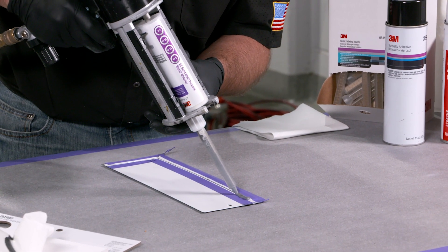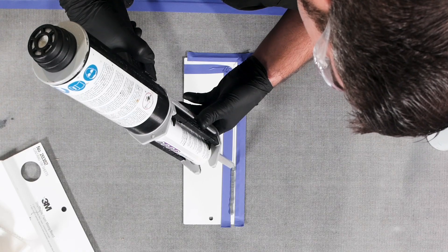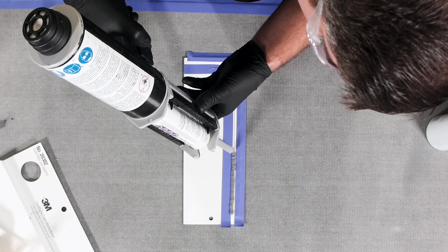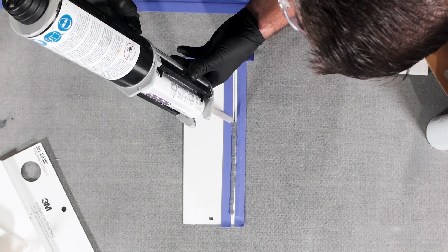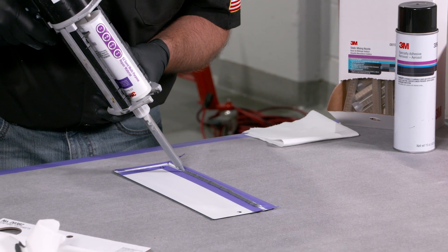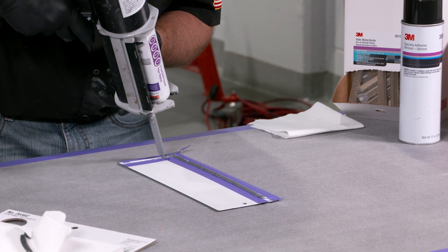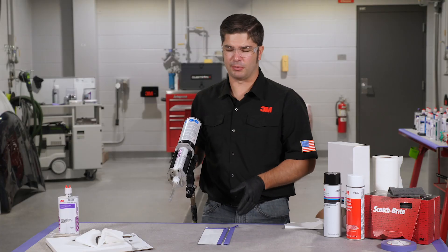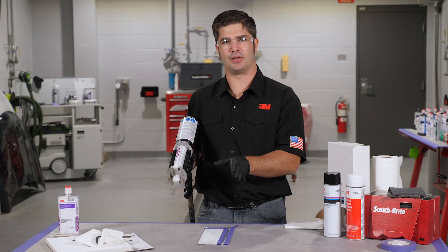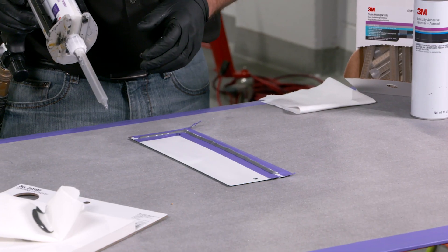So what we want to do here is we want to be able to apply the seam sealer right over the top of that hem flange. Don't worry about being perfect with it — we're gonna come back in here and fix this. As I'm dispensing this, I want you to notice that I'm actually pushing the material inward towards that flange, making sure that the material is being forced onto the surface and along that seam so we got a nice tight seal and proper corrosion resistance.